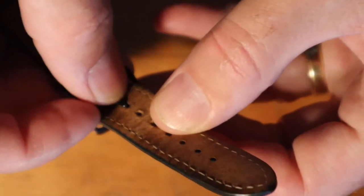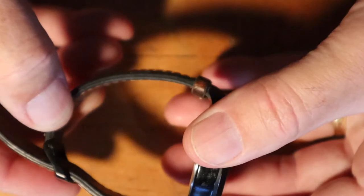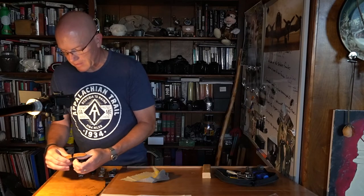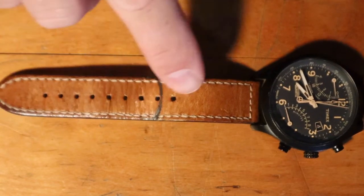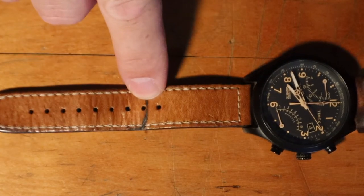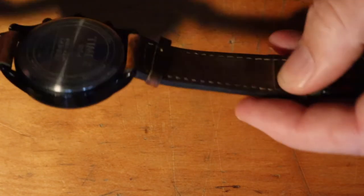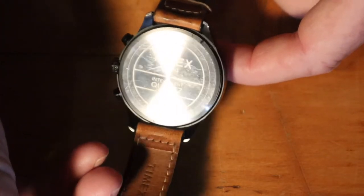I've got a seven-and-a-quarter inch wrist, give or take, and that strap was buckled much smaller than that. Still, it's a great-looking strap — I love that classic leather look. I may see if I can clean that water mark off with some saddle soap. You can see the case back is on correctly now.